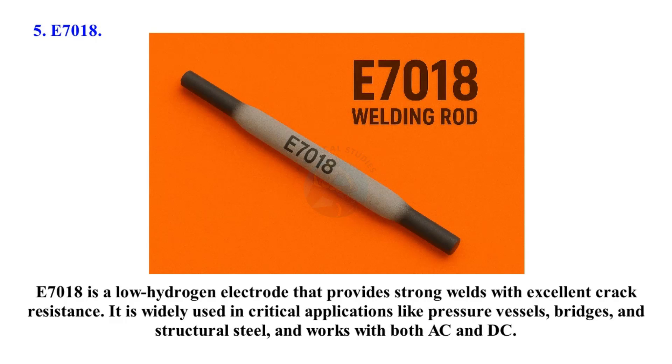E7018 is a low hydrogen electrode that provides strong welds with excellent crack resistance. It is widely used in critical applications like pressure vessels, bridges, and structural steel, and works with both AC and DC.